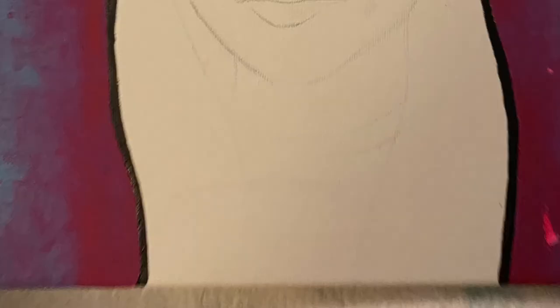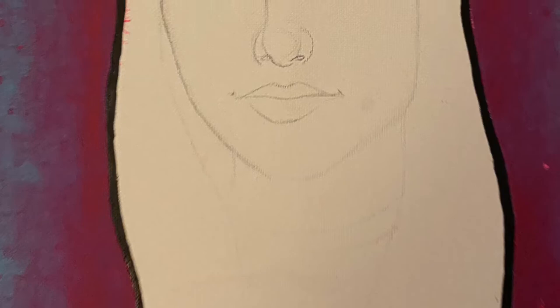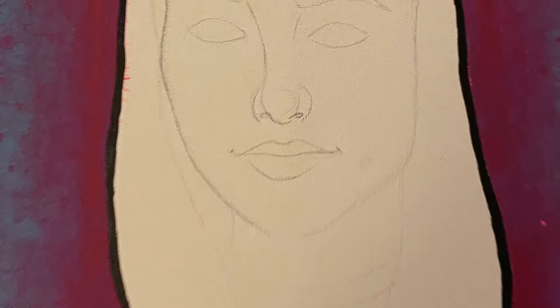After I was finished with the background splatter and ombre, I decided to start on the sketching of the face. This is supposed to be my face, but I'm not very good at drawing from reference, so I just tried my best and sketched out an outline of my face.